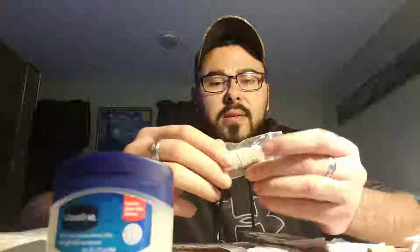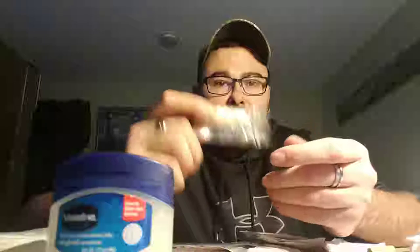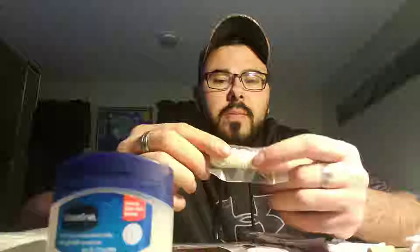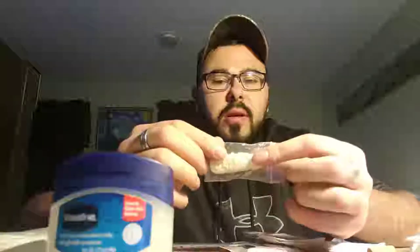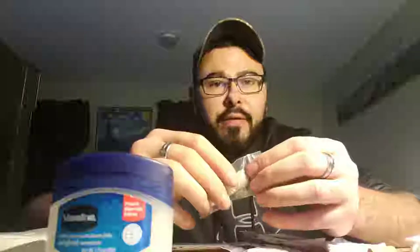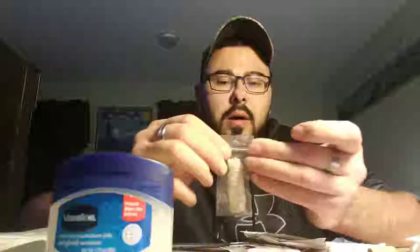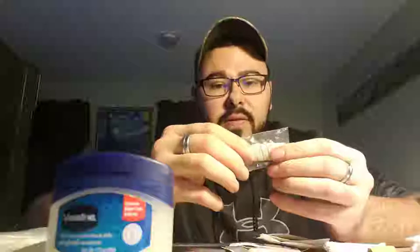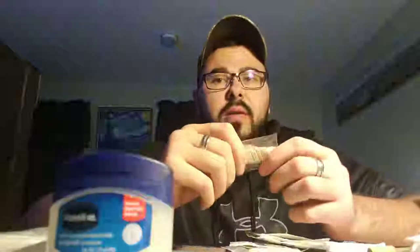You just melt some candle wax — clear paraffin, not colored. Color does not stick well with string. You have to use a little bit of starch as well to get it to stick into the string. You take a hundred feet of string, dip it right into the wax, let it sit for five minutes, then pull it out and string it up somewhere to dry. Once it's dried and cured, it should be sticky and tacky enough that it doesn't flake. If it flakes when you bend it and move it, you didn't use enough starch.